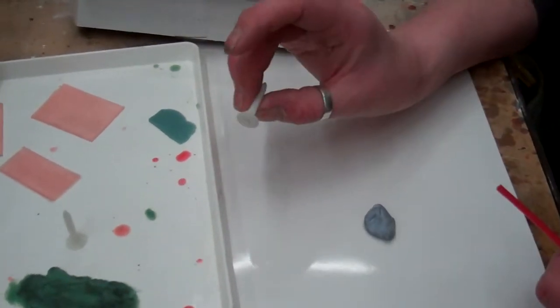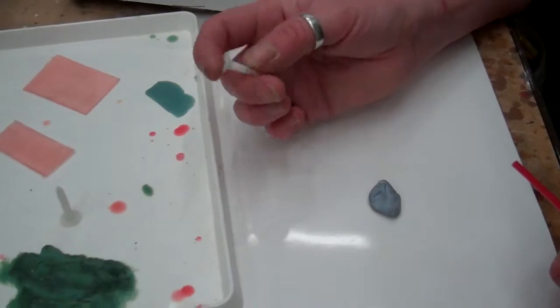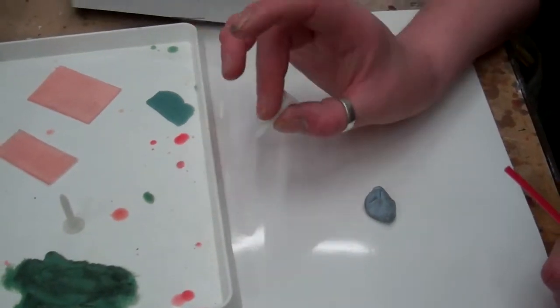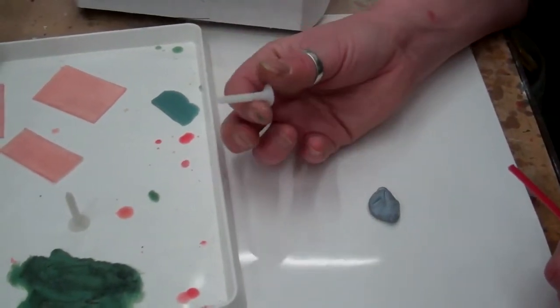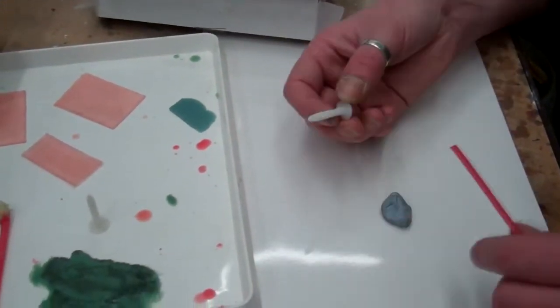This is one of the students' rapid prototype models. These are good because we can cast directly from them rather than having to make a different model afterwards. You can just hand me these and cast them into metal straight away.